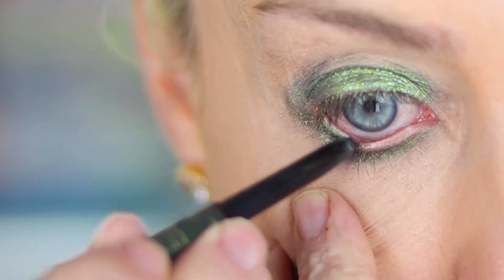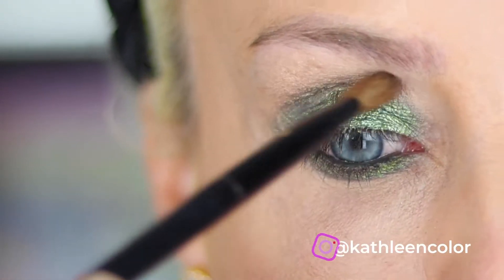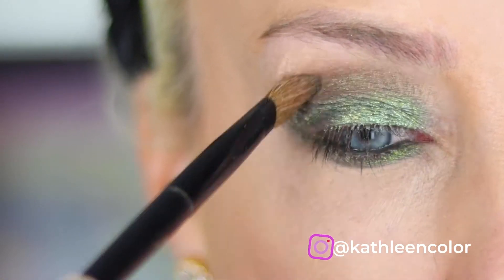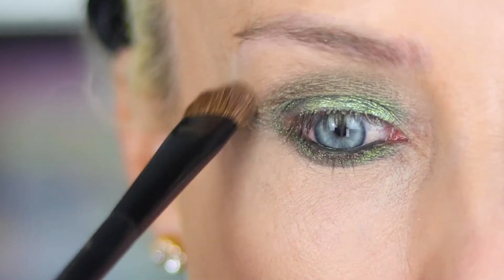Liner came next. I applied a waterproof green pencil to my waterline. For shape and definition, I brushed a brown shade in the crease and blended the edges. I then blended the edges with the original flesh tone shade.